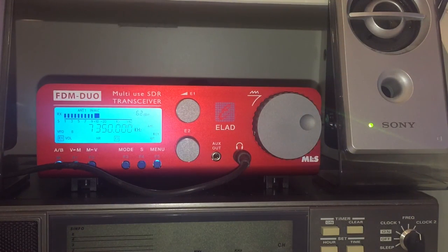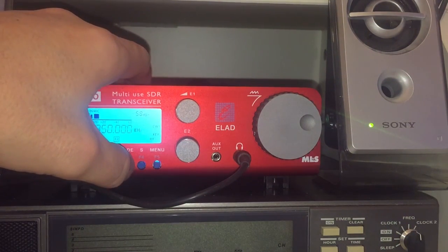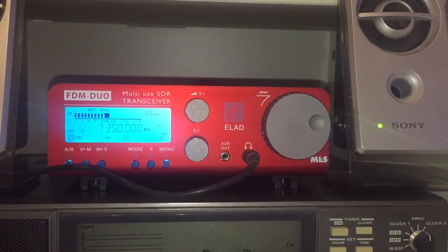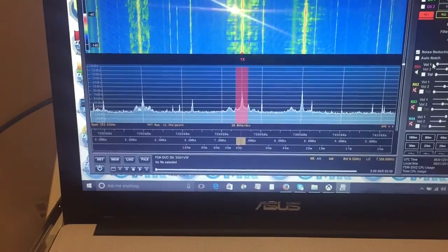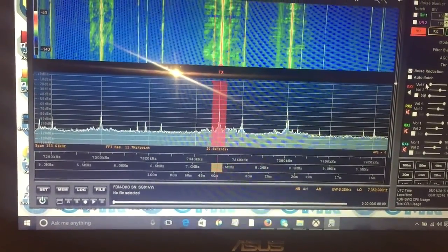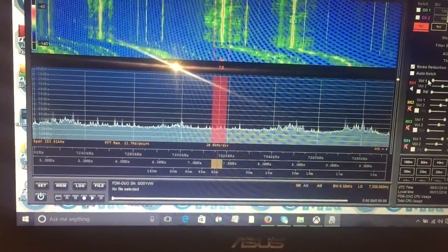I've been using this as a traditional receiver, going through some of the basic controls. The mode selection — AM, lower sideband, upper sideband, CW, FM — is just the press of a button, so that's quite easy. While I've been doing this I've had the computer connected, and this is the beauty of it: while you're tuning through and using it as a standard radio, if you want you can actually be looking at the signal. As I turn the tuning wheel, I can view a spectrum.